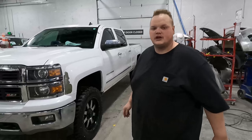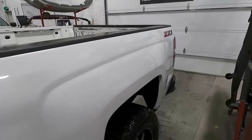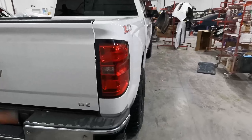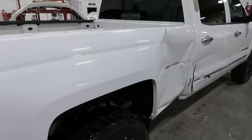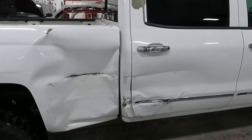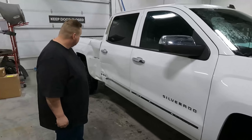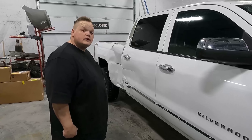We got it all washed up, me and Chris, and we're gonna tear down. Just to clarify, we pre-clean them to help so that we can see the damage better when we take pictures with the camera. That looks like a pretty big job — Chris, what do you think? Oh yeah, it's gonna be fun.